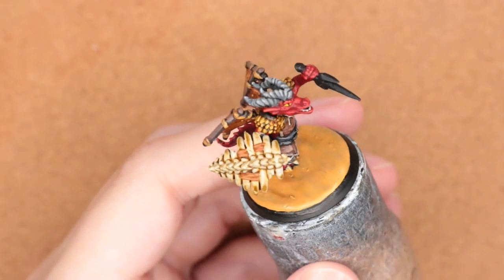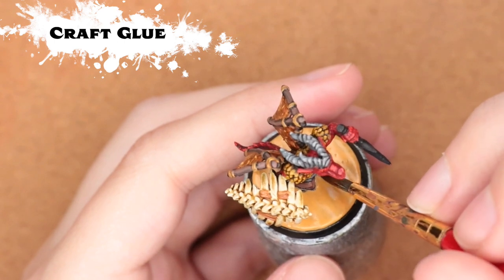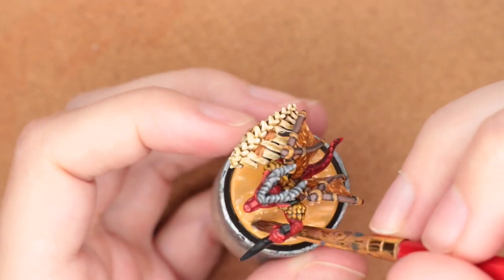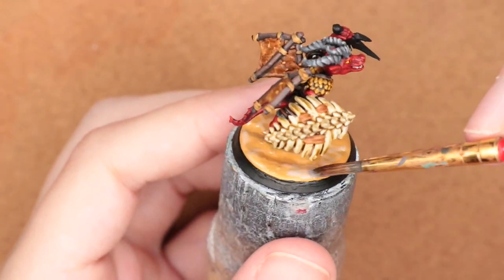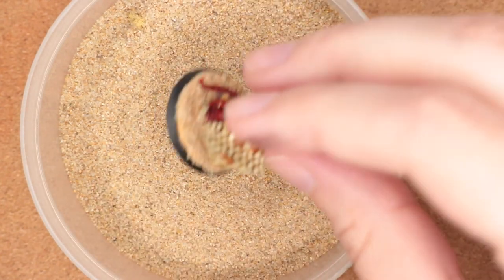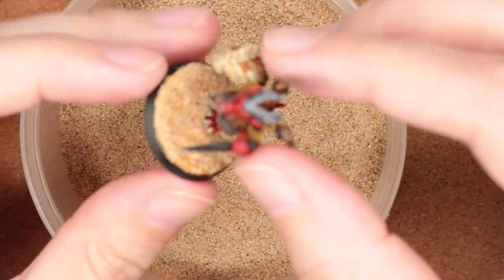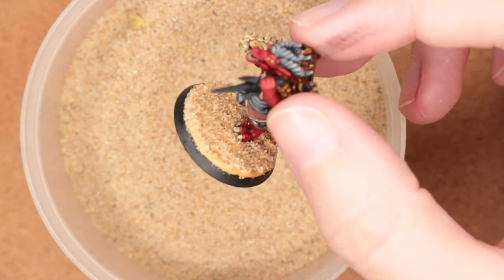In a previous video somebody asked how I base a mini. I do like the kind of wave sand effect of the Hero Forge base, but I'll show you again. I'm coming in with a craft glue — you can use super glue, but this is just a water-soluble craft glue that works fine and cleans out of my brushes easily. Using an old brush, I shove it into miniature sand. If you're getting sand from the actual beach, there might be creatures in it, so go with the processed stuff. Give it a little tap and it covers it pretty well — you can still see a bit of the wave from the actual base.